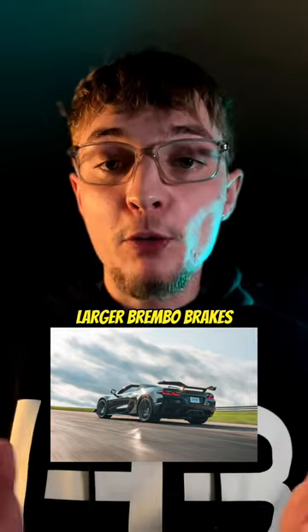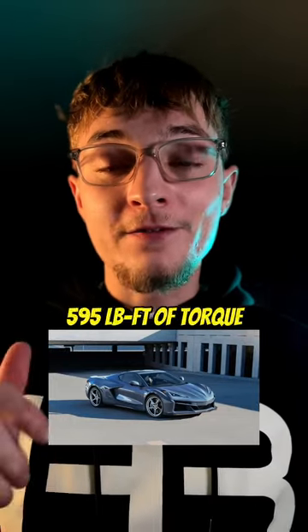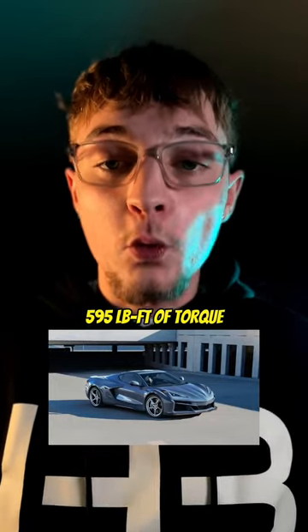Let's compare the new Corvette E-Ray versus the Z06 and the Stingray. It uses the Stingray's LT2 6.2-liter V8 paired with its electric motor, while using the same wide-body shell, larger Brembo brakes, and the wider tire configuration of the Z06. The E-Ray makes a combined 655 horsepower and 595 pound-feet of torque with the LT2 engine and its electric motor.